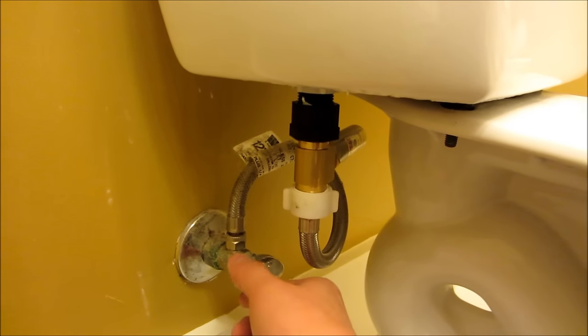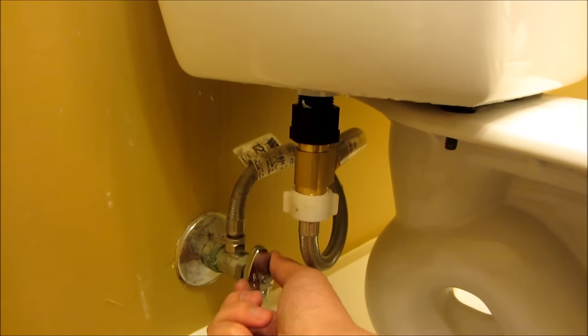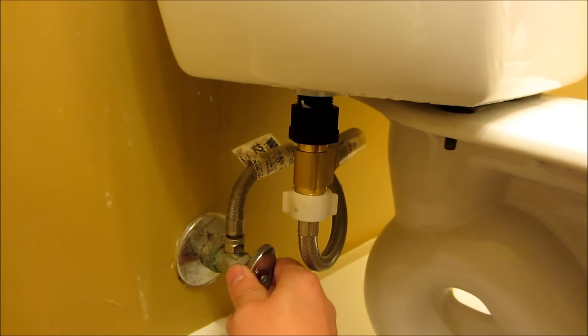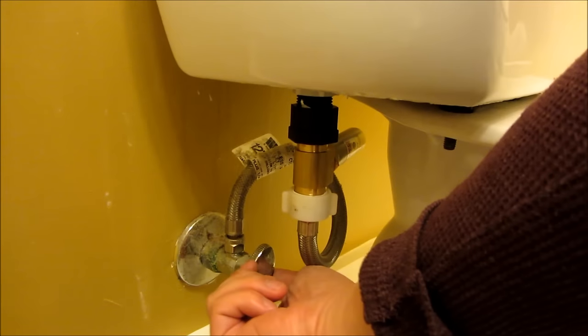I'm going to show you the noise of what happens when I open this water valve. You can probably hear that noise.